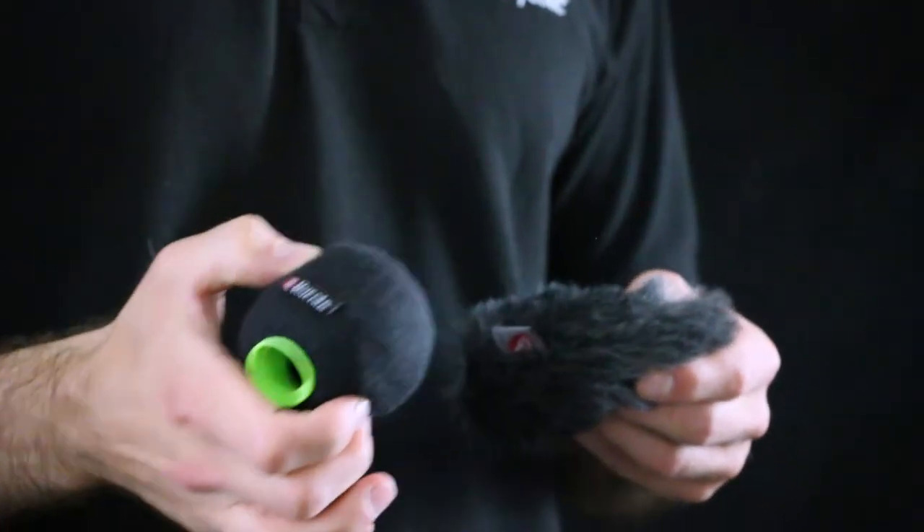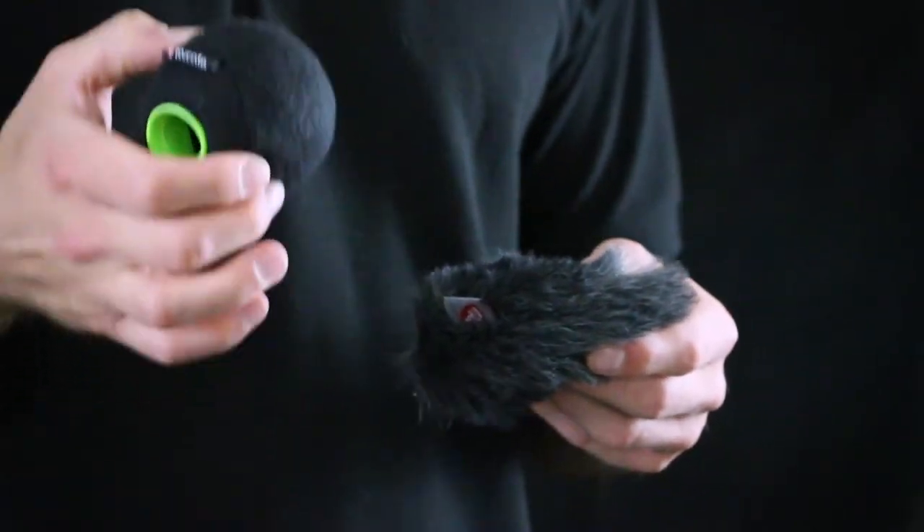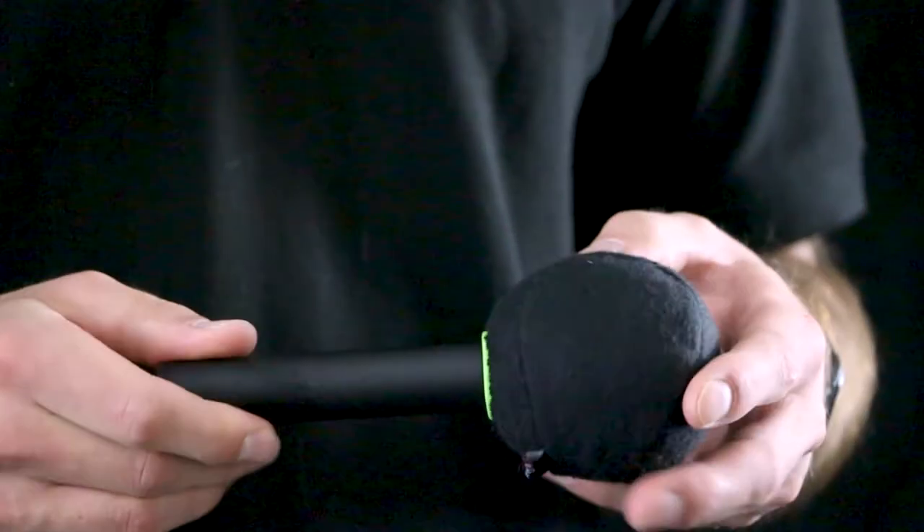Hi, I'm Mark from Rycote. We've got a couple of new products to expand our existing range of baseball slip-on solutions. The first one's the new medium-sized Baseball 21-22, which is good for small pencil-type condenser mics like the Neumann KM184, Sennheiser ME64, and Audio-Technica 4021.